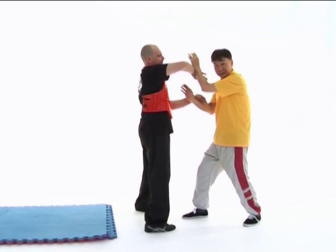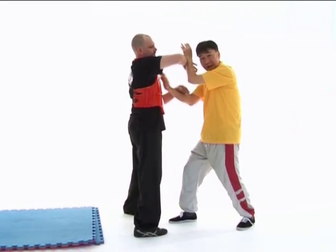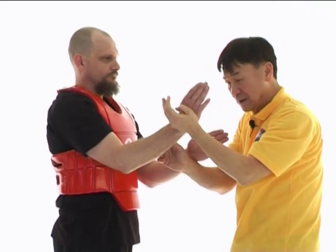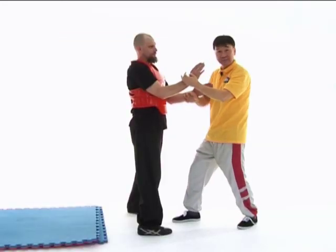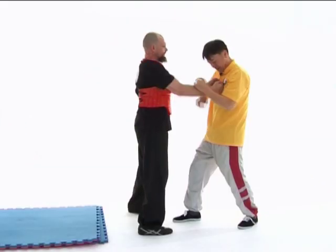Of course, if Dallas didn't react, I can really palm strike him very heavily. But Dallas changes into a front bongsao, like this. Again, if I didn't react, he would strike me with a double fist, like that.